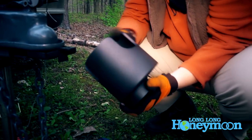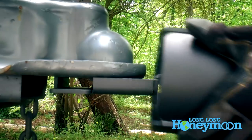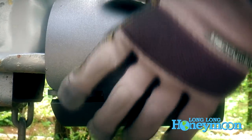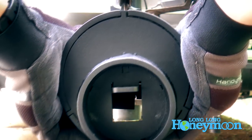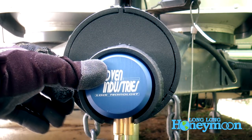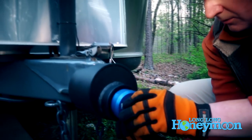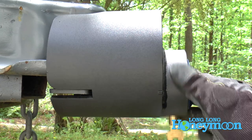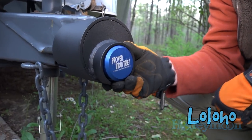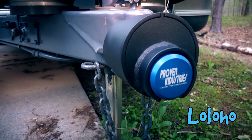Now we're going to take this outer shield component and slide it over. You can look at these little tabs on the back to get it lined up properly. In the front, you will see where you can put the third component — the padlock piece — into place. I'm going to push the locking pin in, lock it, pull out the key, and voila — we have a really nice lock in place.